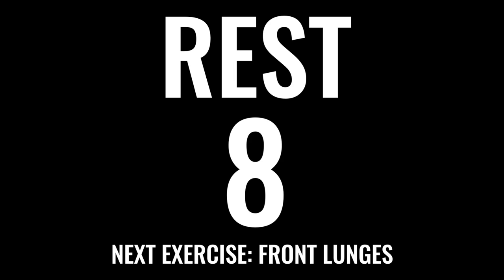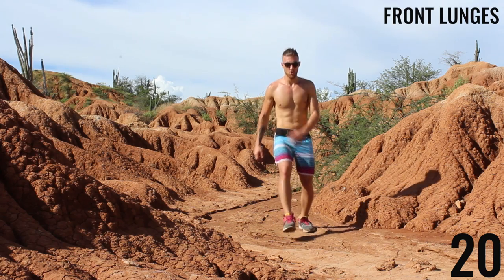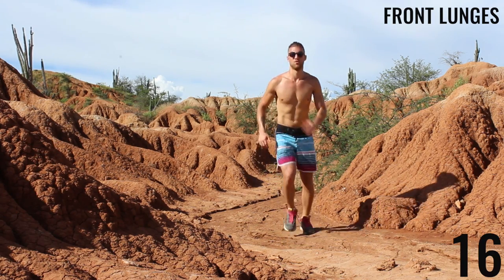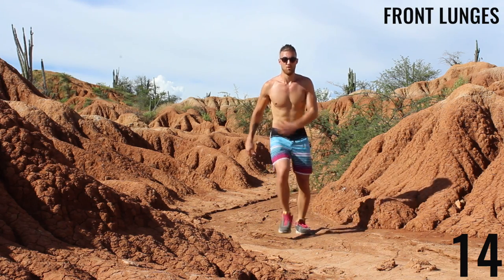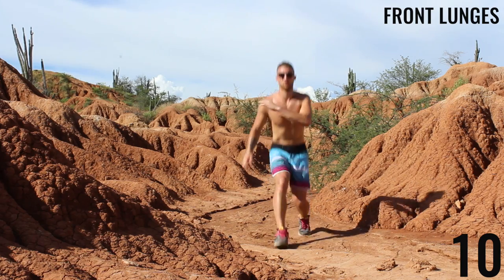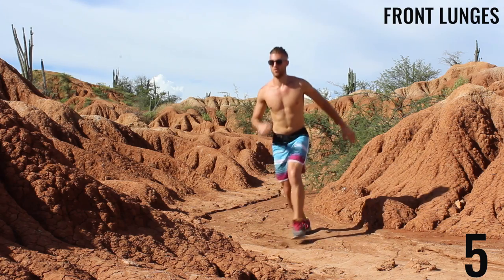Next exercise coming up is front lunges. Focus on good form, but do as many of these as you can in this 20-second interval. Bring that knee out over your heel and push up through your heel, so you're activating that gluteus maximus — that's your butt — every time you do a lunge. Finish strong here. Five seconds.